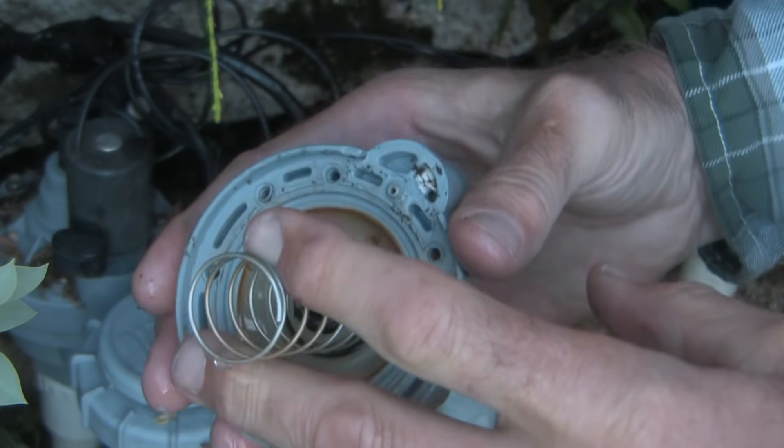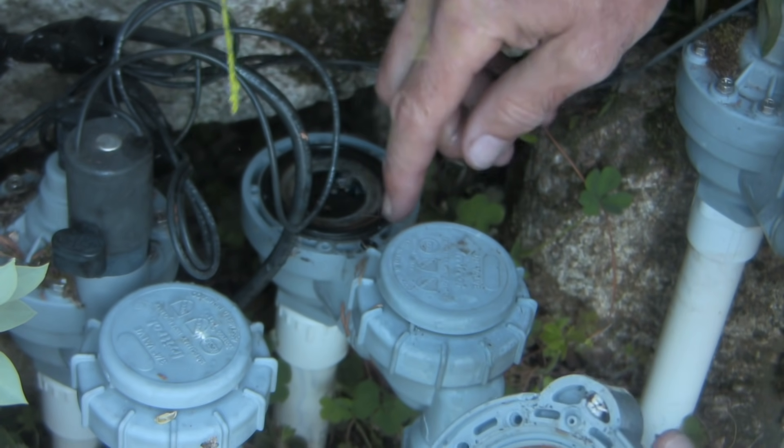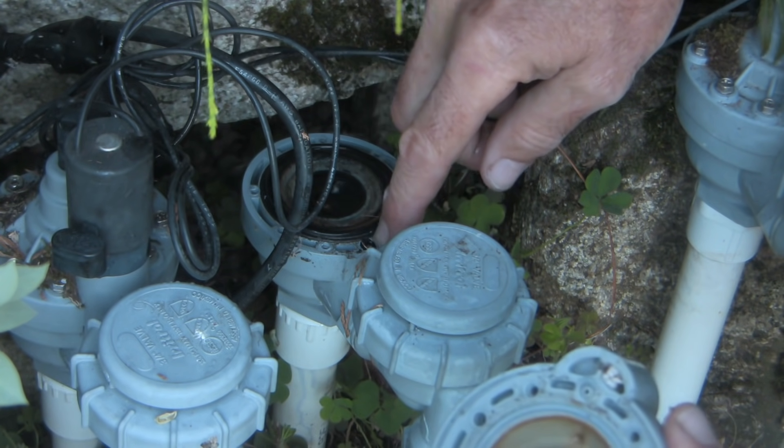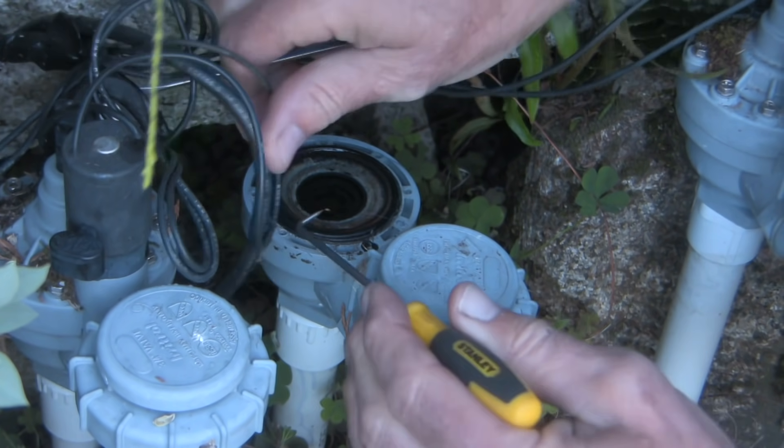There's my bonnet and spring, and you can see there is some asymmetry there. This little bump mates with that little hole right there, so we need to be careful to put it back in exactly the same way. Now let's get this diaphragm out.